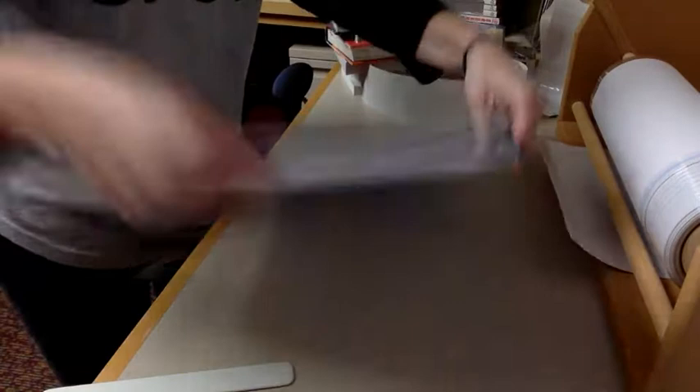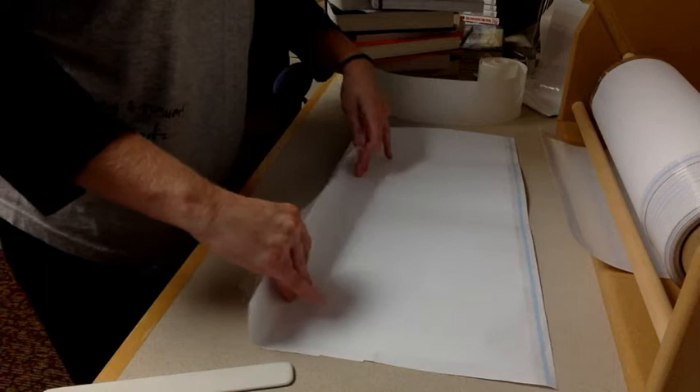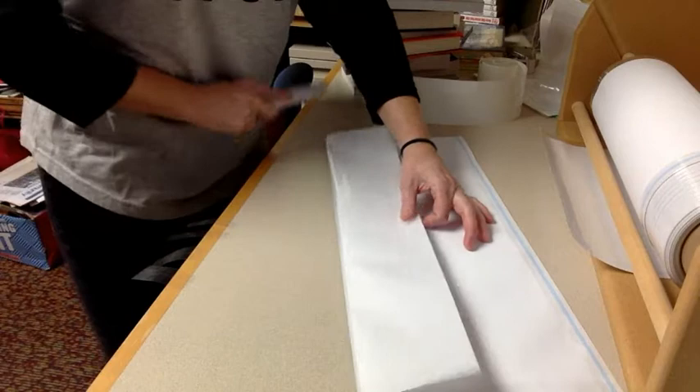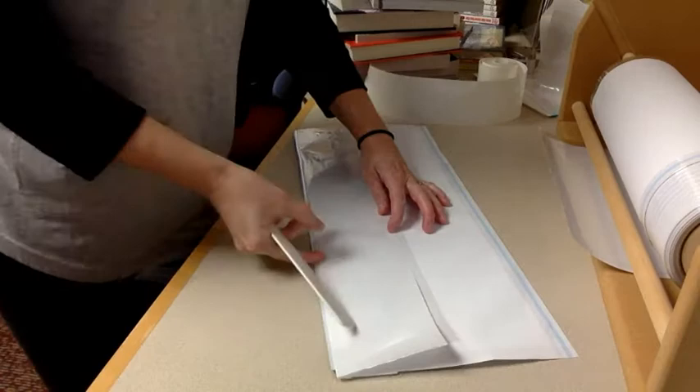The opening is still facing towards you and this is where the precise part kind of comes in. You take it and you fold it up using your creaser and crease the plastic so that it is up to the bottom of the book cover. You can flip it over to check that there's no white showing on the bottom of that as well.